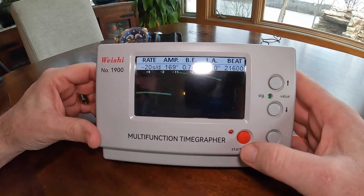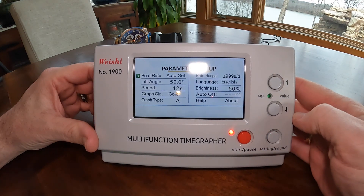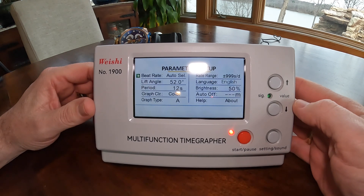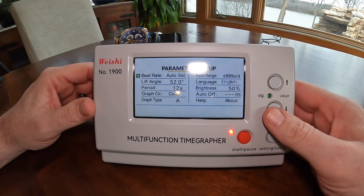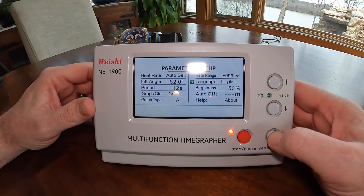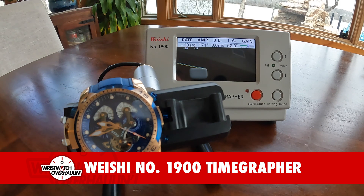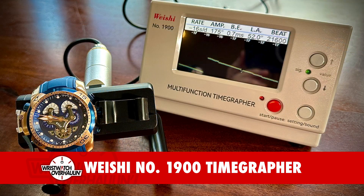Let's get this stopped and look into the menu a little bit. We've got beat rate and lift angle — that's the one we need to set per watch — period, graph, and circles. The 1900 is the color one; the 1000 is not color, so that's part of the upgrade. Of course there's language set to English and brightness. So it's got a lot of good features. That's the Wishi 1900 — pretty excited about this unit. Next video will be a tutorial, so please be sure to subscribe and like this video. Thanks!